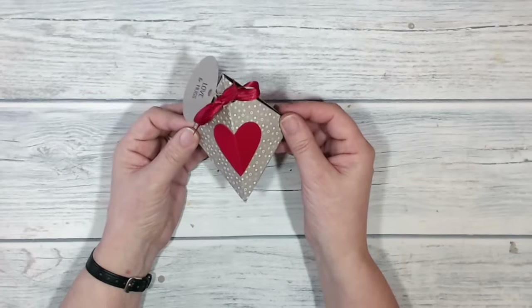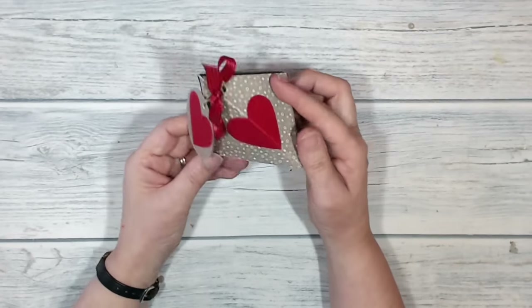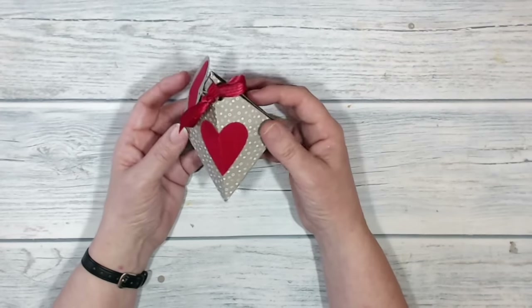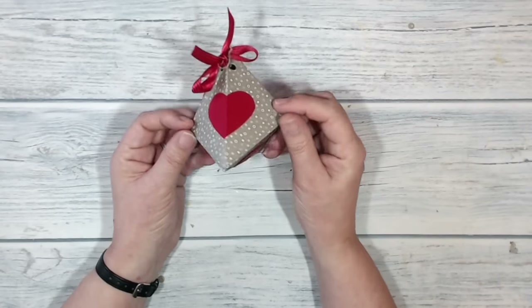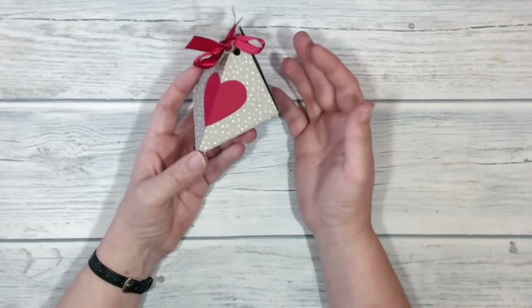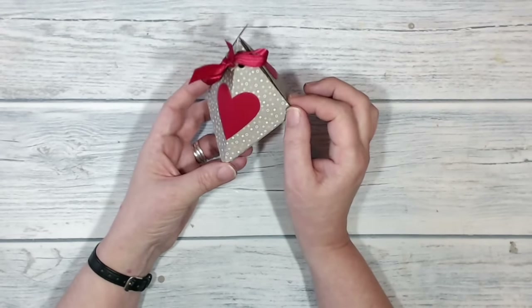Hello everybody, it's Karen here from tuppencecolor.co.uk. Thank you very much for joining me for today's project, which is this rather unusually shaped little origami box. I used to do quite a bit of origami when my boys were small, they're all grown up now of course, but it was easy to do, didn't take up a lot of room, didn't need a lot of equipment and didn't make a lot of mess.